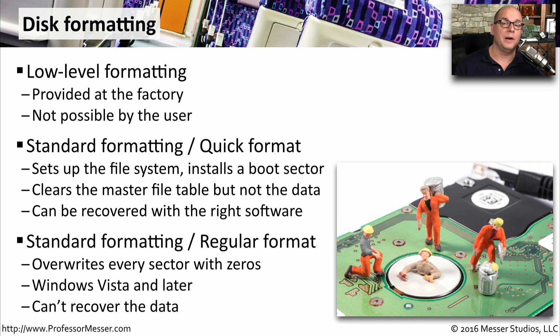The type of format that would clear everything on the drive and make the data unrecoverable is called a regular format. This is not only going to set up the file system, but it's also going to overwrite every sector on the drive with zeros. This is done automatically during a regular format in Windows Vista and later. Once you perform a regular format, you can't use any type of program to go back and recover that data.